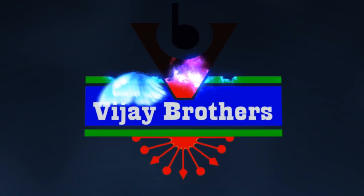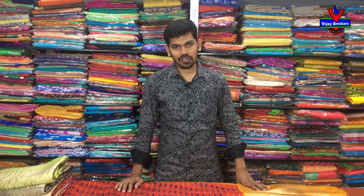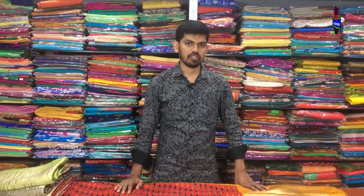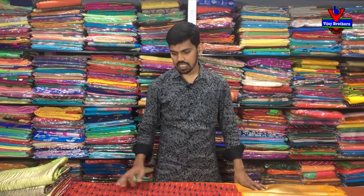Hi, welcome to Vijay Brothers. This is the latest variety in Benares Jute Fabric, designed in a Shibori and weaving style.